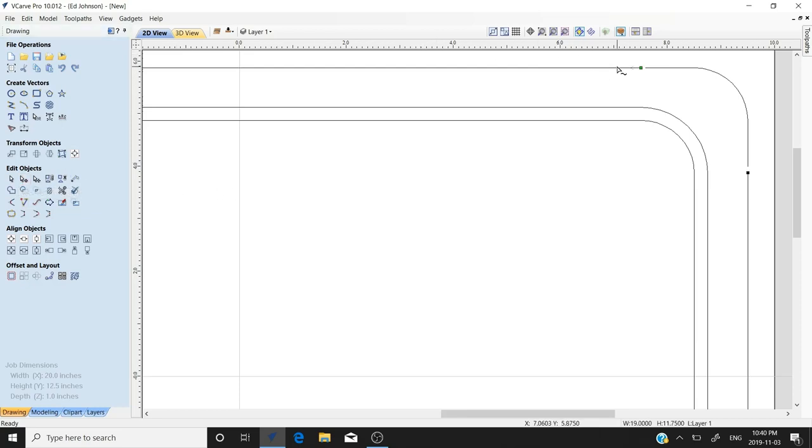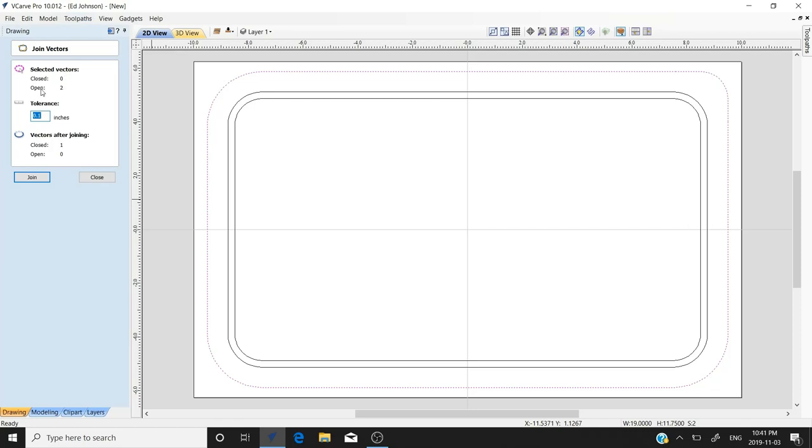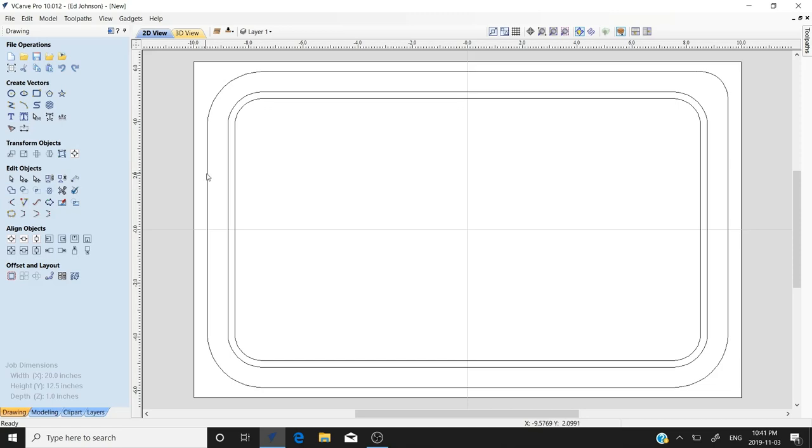In node edit we can simply grab this node and pull it down a bit. You can extend a straight vector without a problem — just grab it and pull it out. Now we have our selected vector. We'll hit F to center. We'll select both open vectors using the shift key, then go to 'Join Open Vectors.' It says we have two open vectors — when we close it we'll have one continuous vector we can machine.